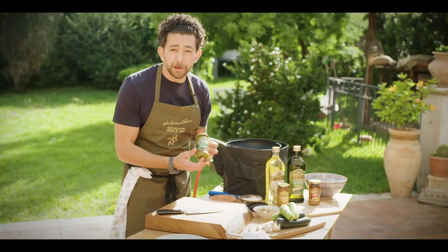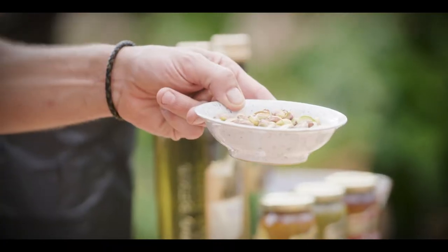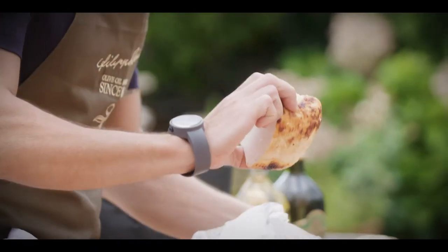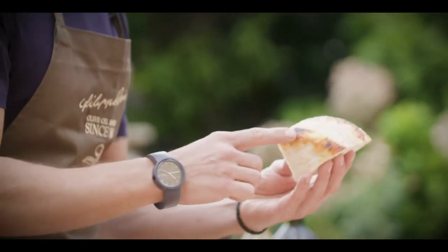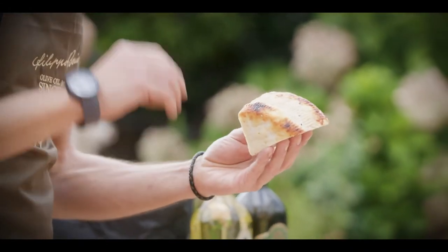We start with Filippo Berrio pesto, which is made out of garlic, pine nuts, basil, and olive oil. We're gonna add to it a bit of pistachio from Bronte — very local. And today I found a bit of smoked ricotta at the market, which is going to be a great marriage with the rest of the ingredients. First step: